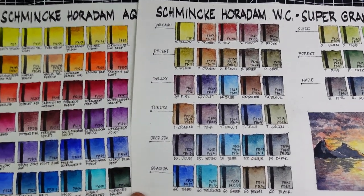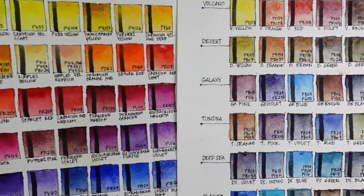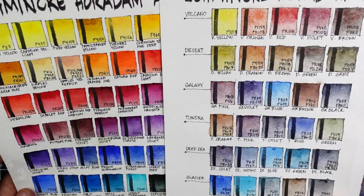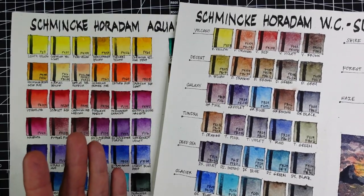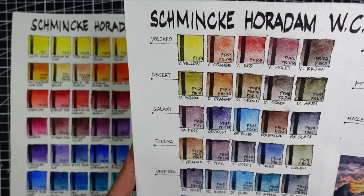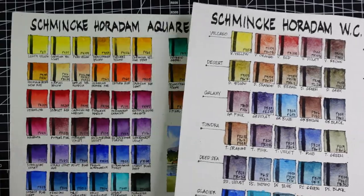And of course, let's quickly compare with the Supergranulation Set. As you can see, the colors are not equal when it comes to intensity, vibrancy, and granulation and texture. That is expected because those paints are especially made to achieve texture, not really vibrancy.